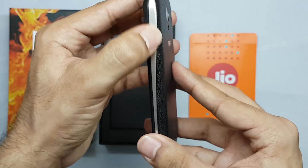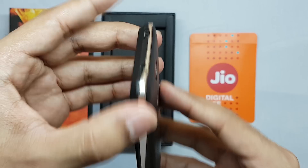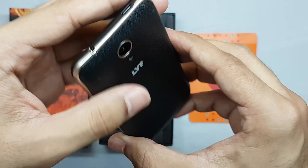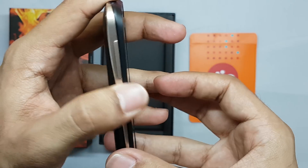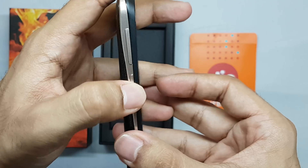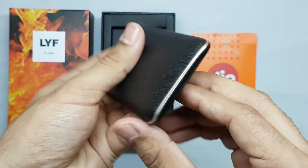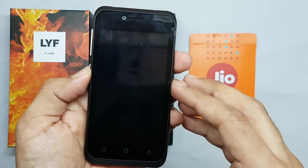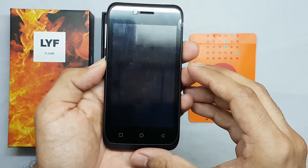On the side of the device there's a plastic rim. On the top there is a micro USB port and a 3.5 mm jack. On the left side there are buttons for volume and power, and nothing on the bottom.